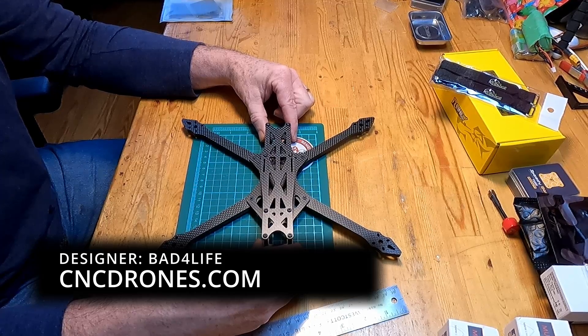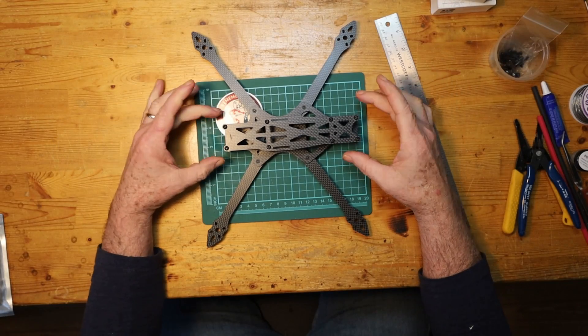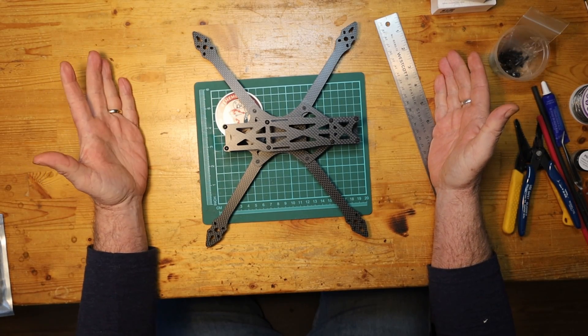I bought this one here in Canada from a place called CNC Drones — you can order it from them. Instead of getting the 7-inch frame, just get the 5.5-inch frame and you'll be set.